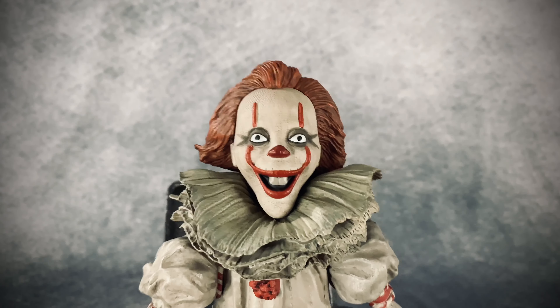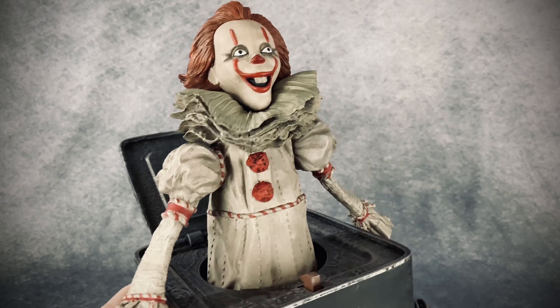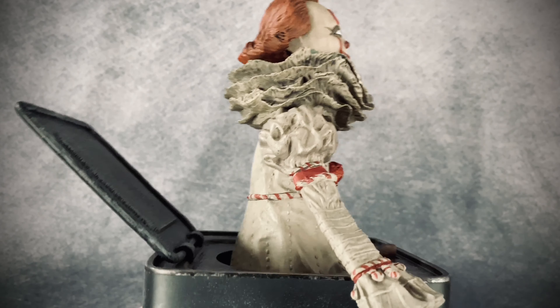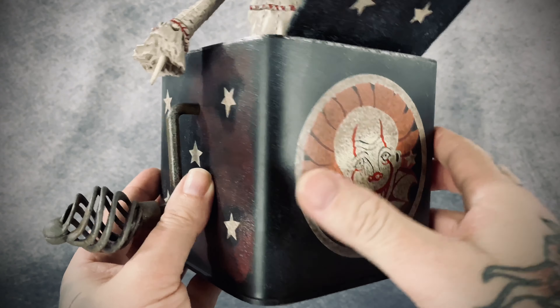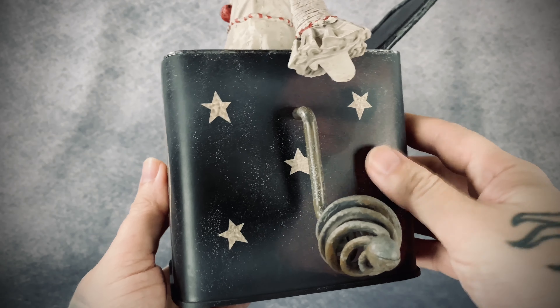He is a total of about ten and a half inches tall and he is made of plastic — I would imagine probably PVC. The paint app and weathering on him looks really well done. There is no movement here though, so the head does not move, nor do the arms.